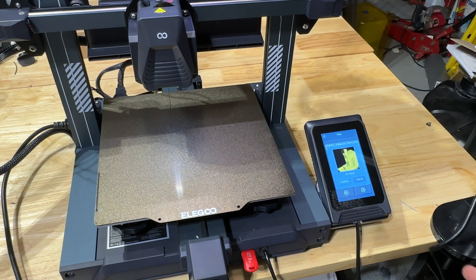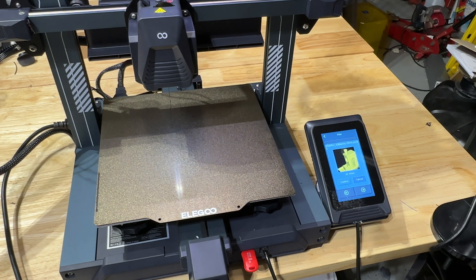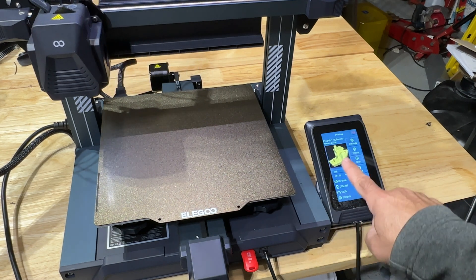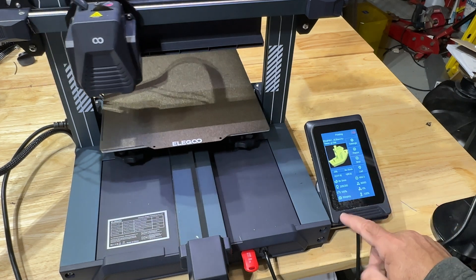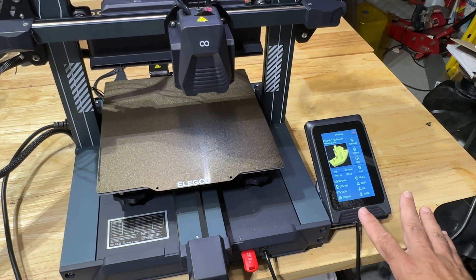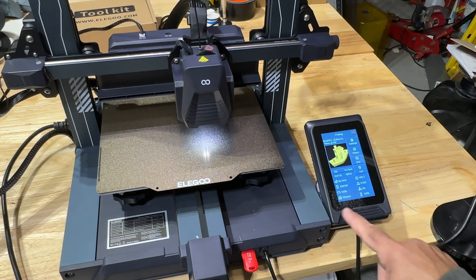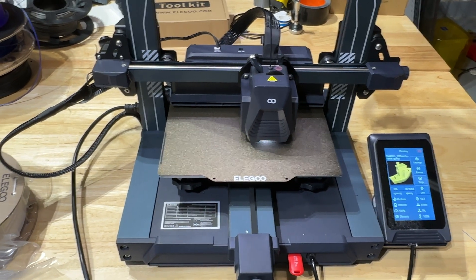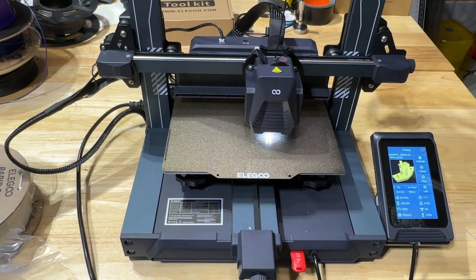One of the nice things about the interface is that you get a preview of the print you're going to print, and you can see that 15-minute Benchy timing. We hit confirm, let it start printing, and you notice the image of your Benchy on screen along with how much time it's going to take. You get all the information about how the print is going: temperature, bed temperature, nozzle temperature, time remaining, and you can adjust speed during the print. The printer first comes down to the bed, probes it a couple times, and then kicks off.